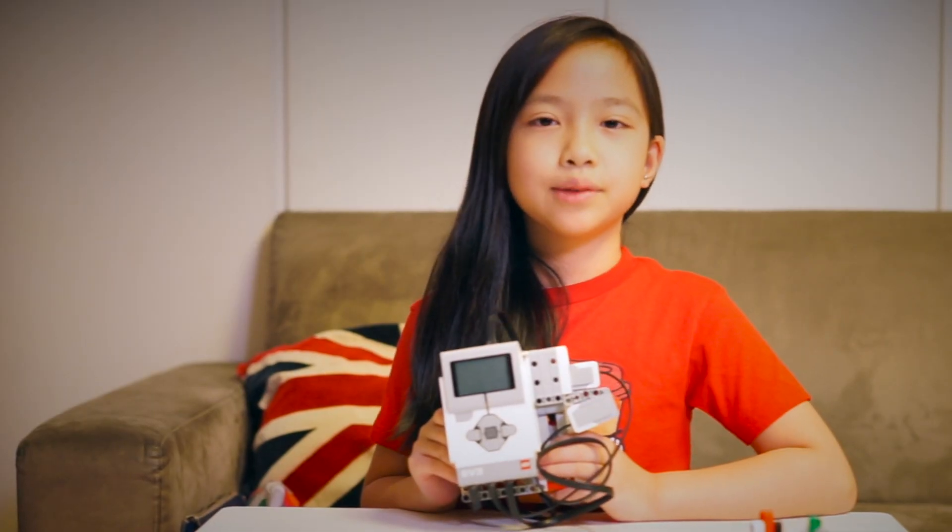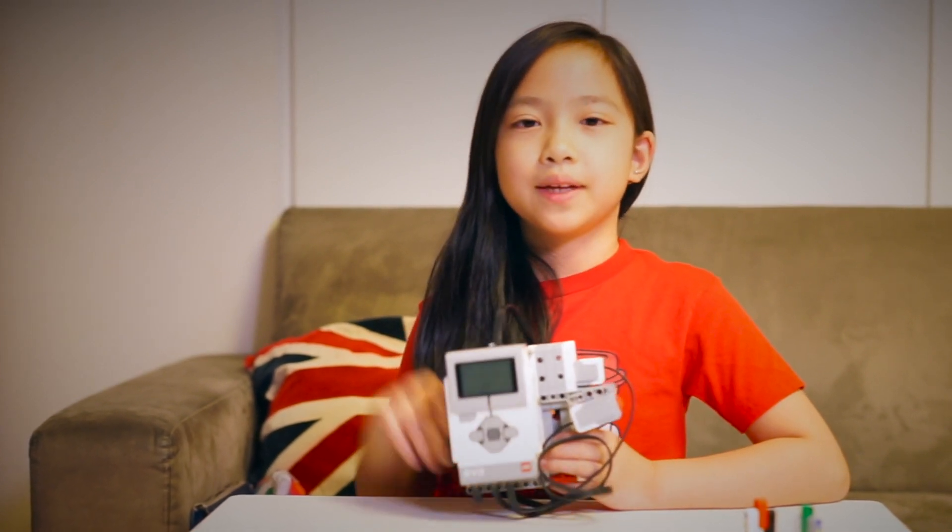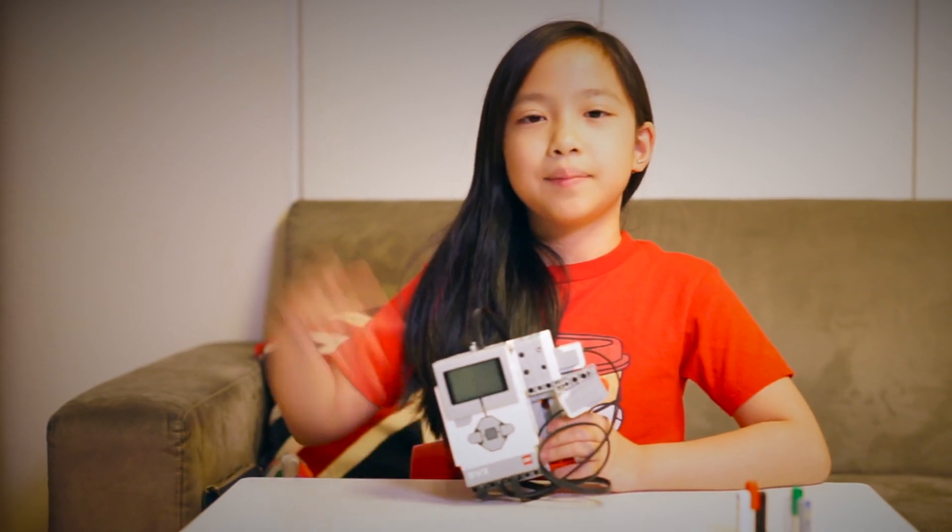My dad helped me install the lock on the door, so I'd like to give him a big thanks! See how easy it was to make my Mark 1 prototype electronic door lock? If you like this video, give me a like and subscribe to my channel, Purple Lensi. You can also follow me on Facebook and Instagram. See you next time! Bye!